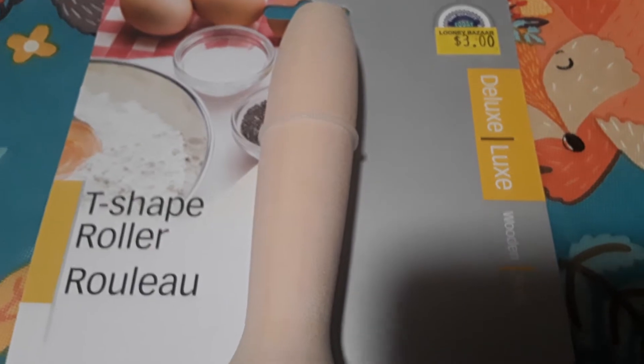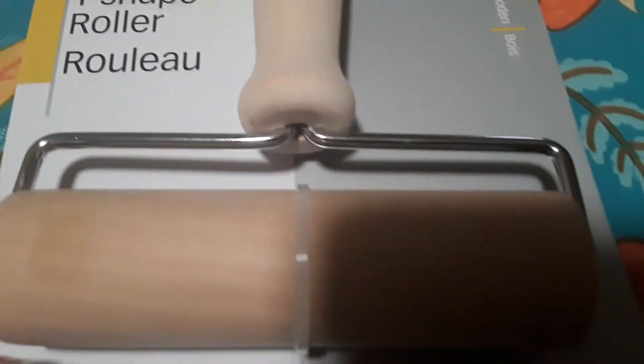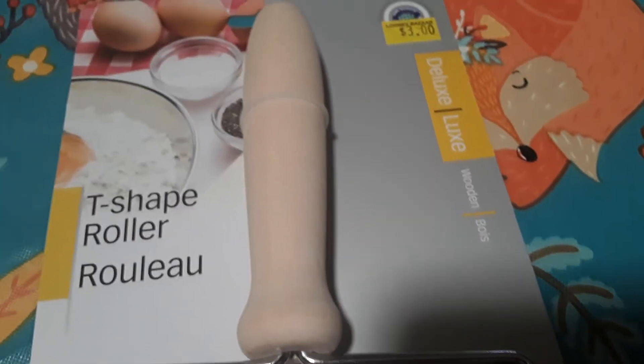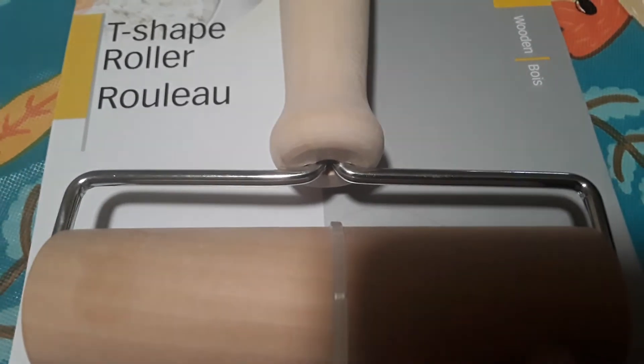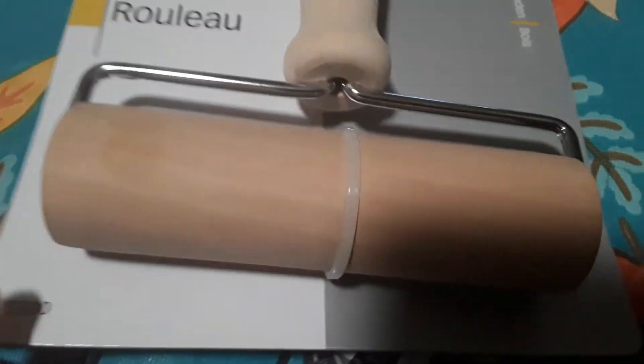This item was three dollars and it's a T-shaped roller — just a wooden roller. I'll be giving this for him to use with his play-doh. You can also glue little items on here and use it as a stamper roller, like tie some ribbon or different elastics on it and then roll it in paint. It would also be great for pizza dough.